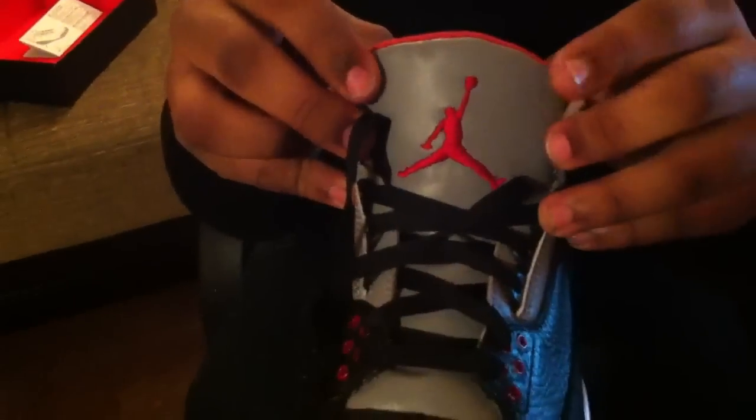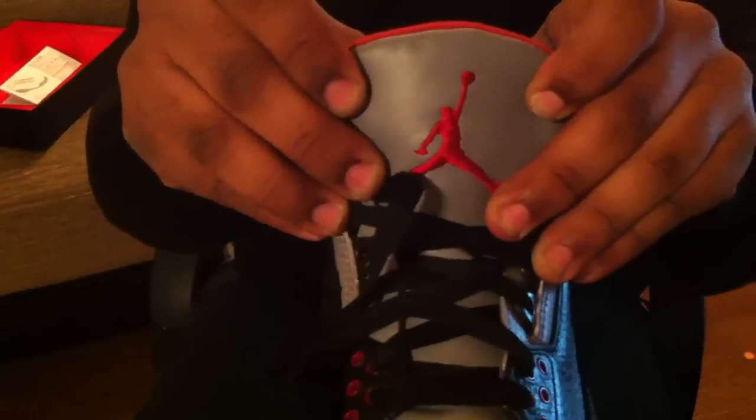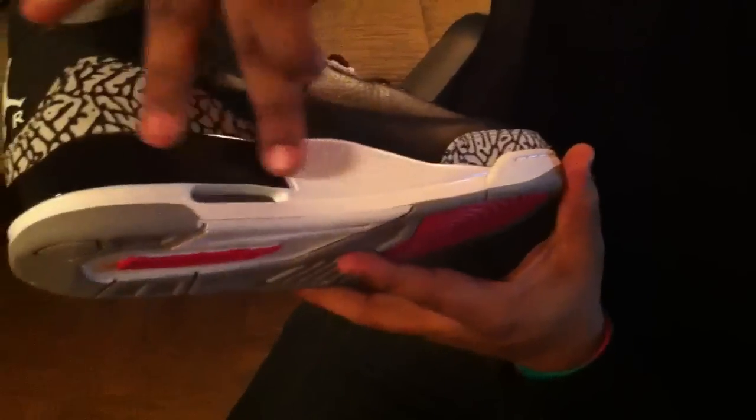Gray smooth leather on the tongue, with that nice big Jumpman. Nice Jumpman right there. We have another Jumpman on the back in white. Air and white on the bottom. The midsole by the heel is in this nice